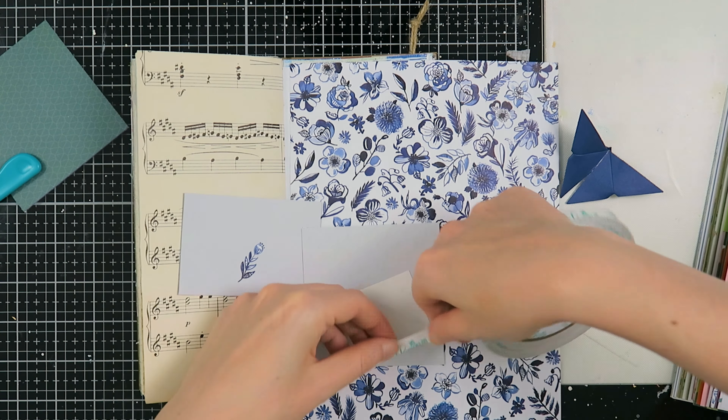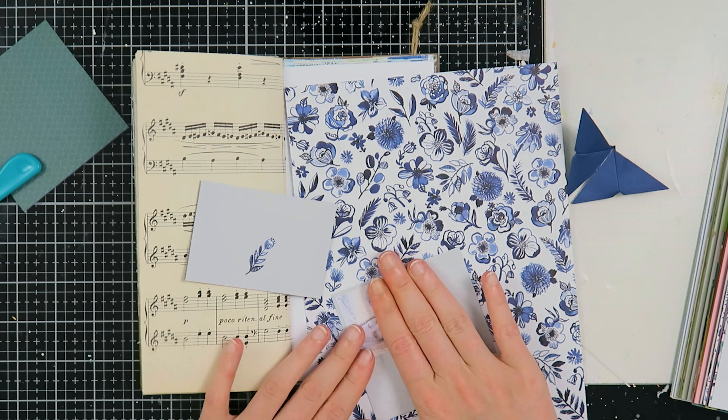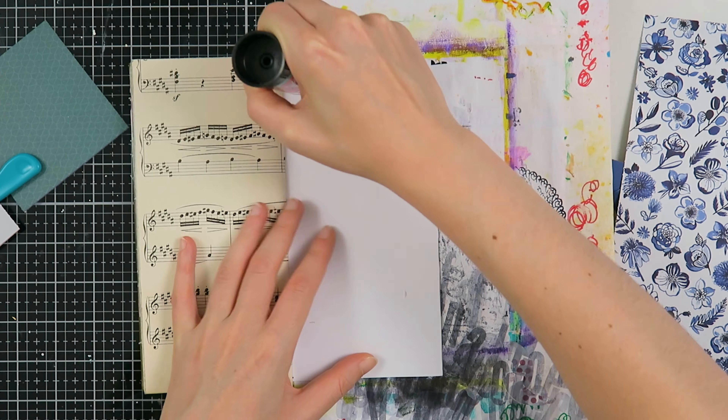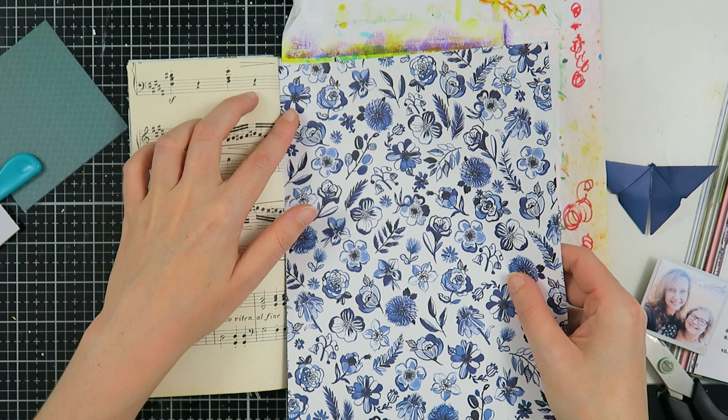I found this little card and I decided to cut it up and fold it in half, so I'm going to journal on that later on. I already have my journaling spot set up, and now I'm just going to layer up my photo. But first, this white piece of paper needs a little bit of background.